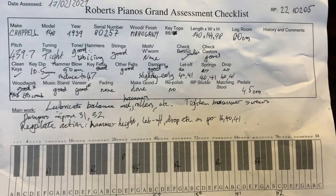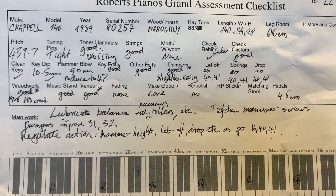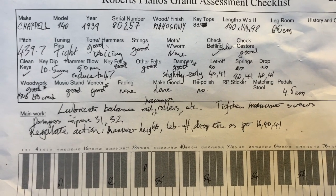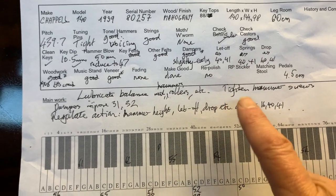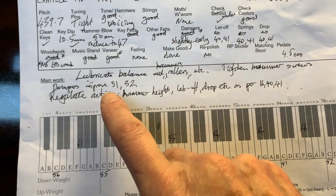There's the worksheet summary of the work and aspects of the piano — you can see the things we've been talking about. I'll hold it there in case you want to pause the video and have a look. Lubrication is major work that we have to do — nearly always — and tightening the hammer screws, which I didn't show earlier but needs doing on this to make sure they're as tight as possible so the hammers don't move.